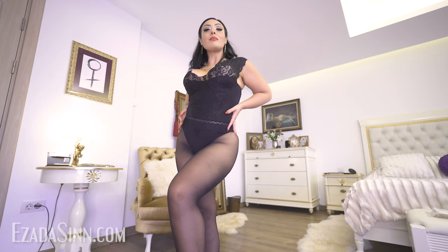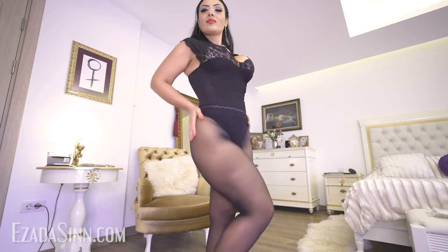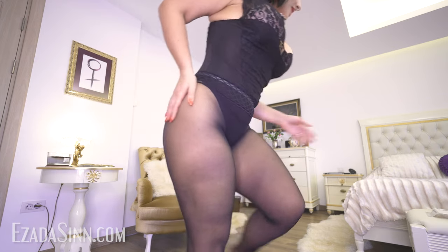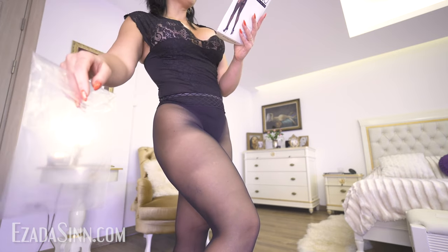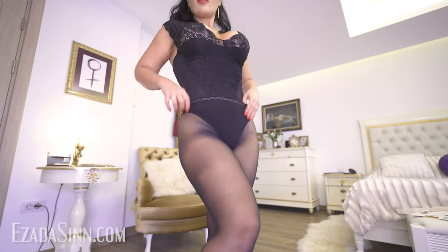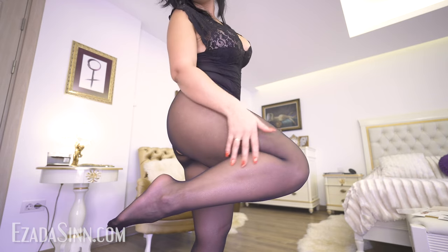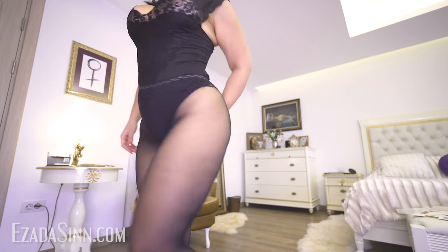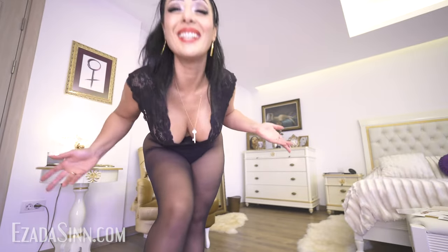So this is Miss O seamless open crotch black 20 denier pantyhose. Let's start with the upper part — for me this is a bit too wide. I'm not sure what the size is; it's a 16. This part is a little bit large, but the lower part goes very well. It's very soft, very pleasant. I like it a lot. The open crotch is not uncomfortable — it covers pretty good. I don't feel exposed, I don't feel tightness. It's maybe useful when you want to go to the toilet too.